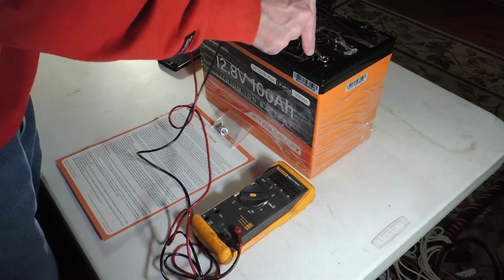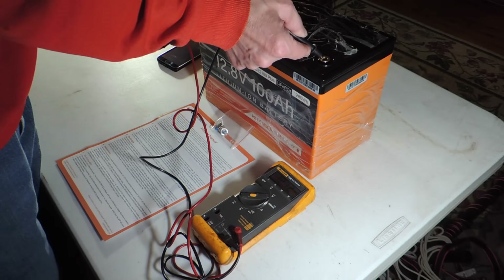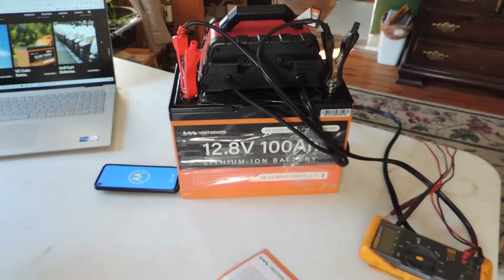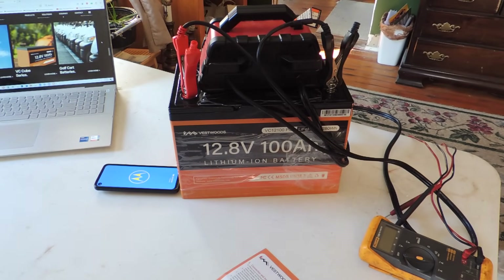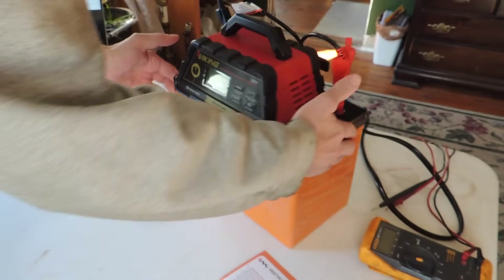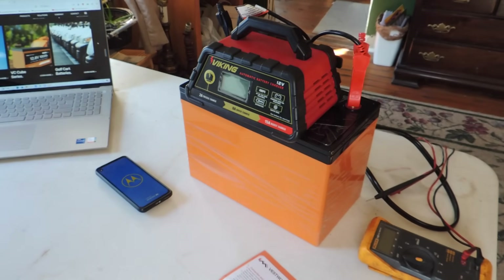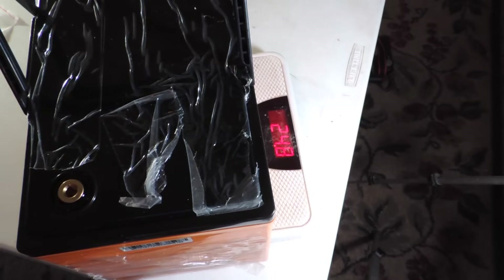Out of the box we have 12.12 volts — it's bouncing around. 12.12, it went up to 13.8. It is a Vestwoods VC12100+, 1280 watt hours or 100 amp hours. It's supposed to be the same size as Group 24. We're going to find out. It looks like it weighs about 24.8 pounds.